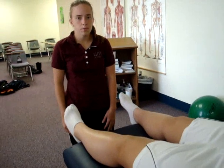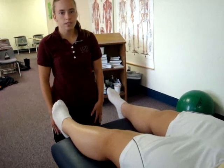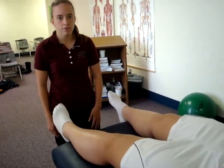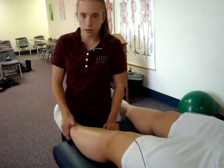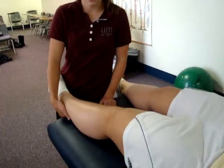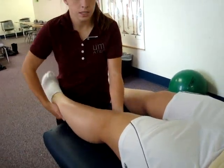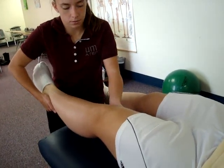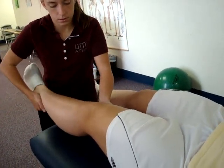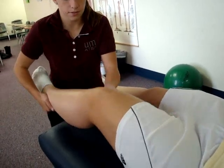The test being performed is the varus stress test. The patient's position is supine with the knee fully extended. The examiner positions to the side of the involved knee, placing the stabilizing hand at the distal lateral aspect of the leg and the proximal hand on the medial side of the knee. With the knee in full extension, the examiner applies a varus force on the knee.